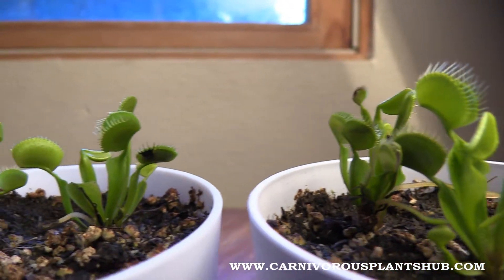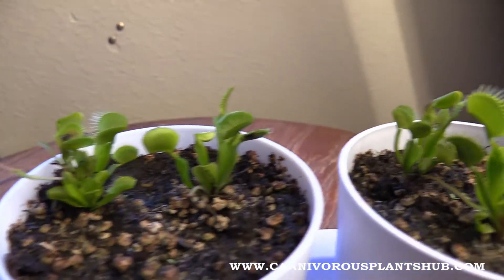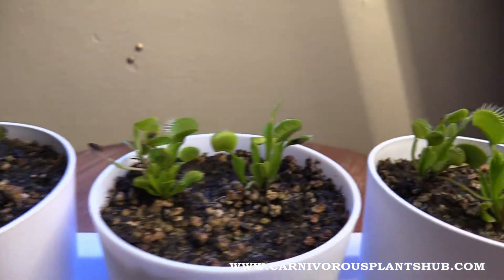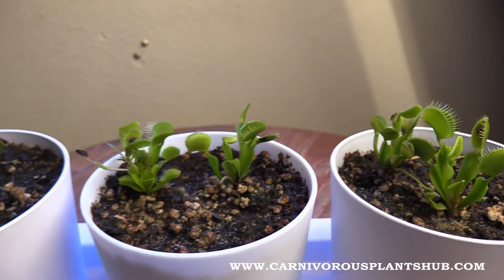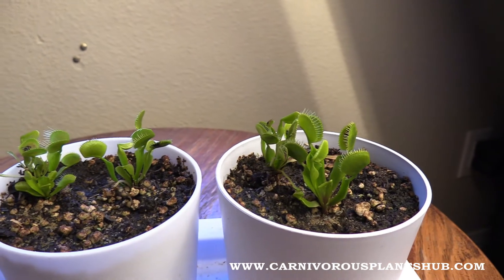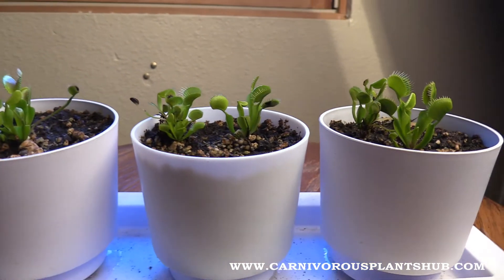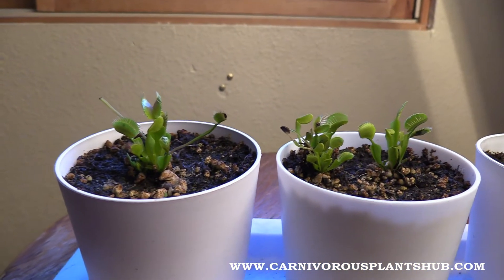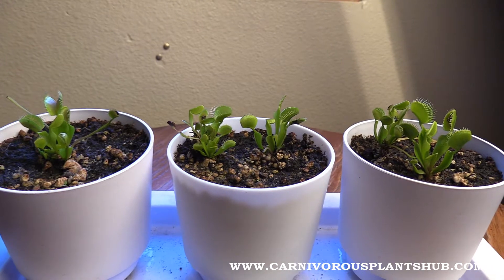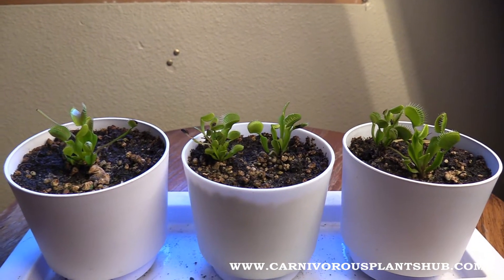So that's my Venus flytrap update — let me give you one more good side view of these guys. Go ahead and subscribe to the channel so you can see updates going forward. I'll keep bringing them to you and let you know what's working and what's not. I also have a Nepenthes ventrata plant update — that one is really cool and really killing it, so make sure to check that out. I'm also doing an update for my Sarracenia — that one's somewhere in the middle. Thanks a lot, guys! Also make sure to check out my website, carnivorousplantshub.com — there are articles all about Venus flytrap care covering everything from getting your plant, watering, soil, making your own soil, where to buy soil, dormancy, everything you can think of. Thanks a lot, guys — have a good one!